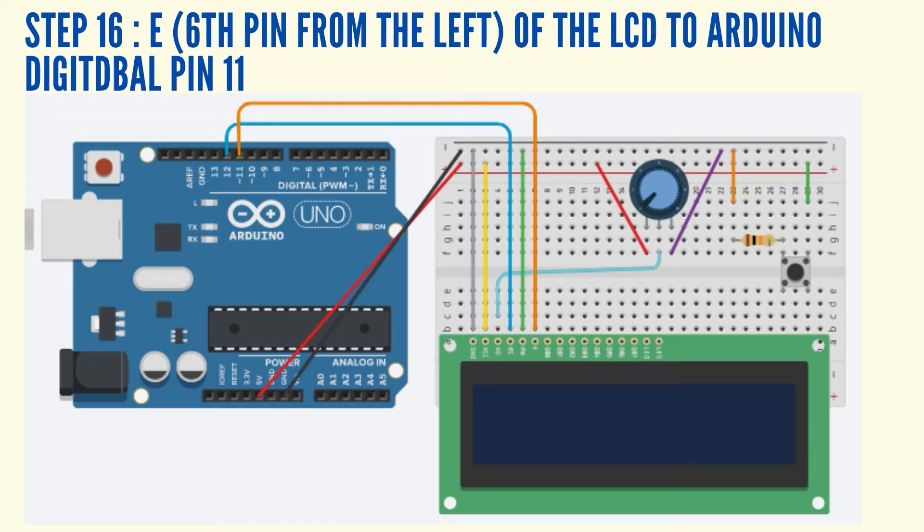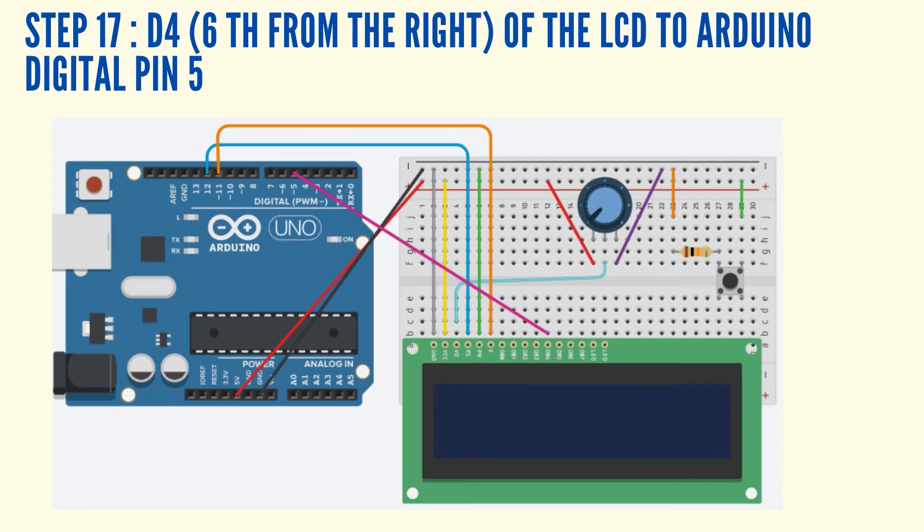Connect the E, which is the 6th pin from the left of the LCD display, to Arduino Digital Pin 11 using a jumper wire. Connect the D4, which is the 6th pin from the right of the LCD display, to Arduino Digital Pin 5 using a jumper wire.